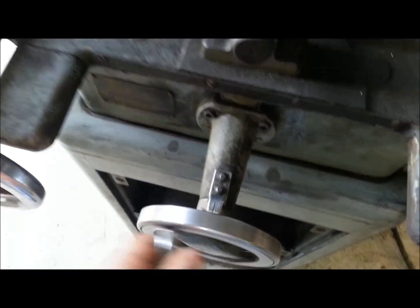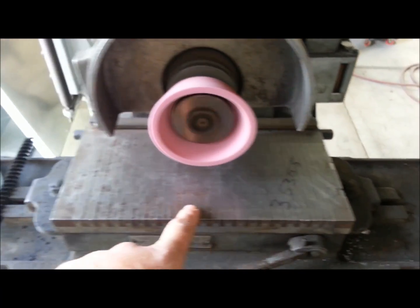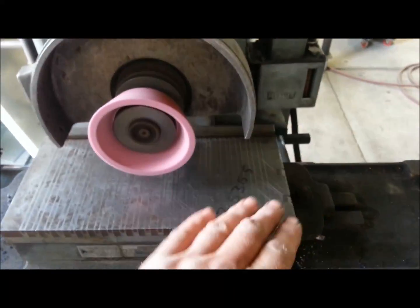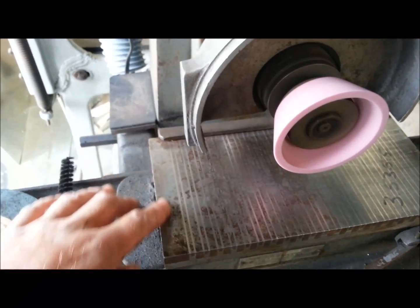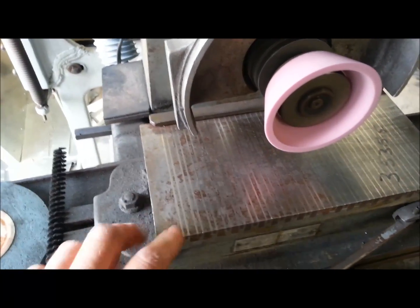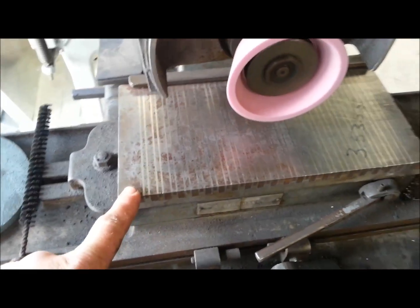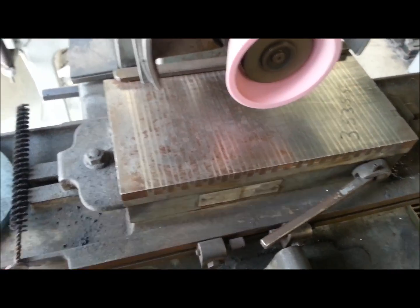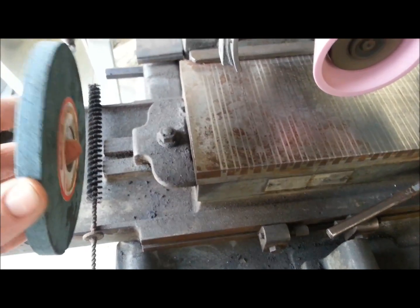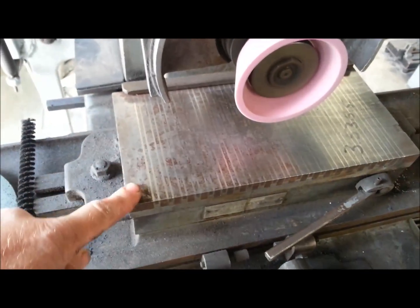I checked it with a dial indicator from side to side and the table movement vertically is within half a thou running this way. I swept it front to back and it's again within half a thou front to back — and I haven't even reground this table yet. There's quite a bit of surface rust, but from what I understand regrinding a magnetic chuck is not a big deal: use a flat wheel, dress it up nice, take off your fence, and regrind your table to match it to the machine.